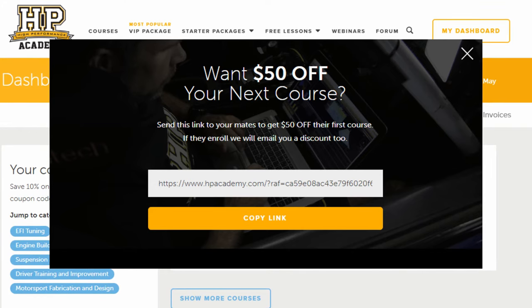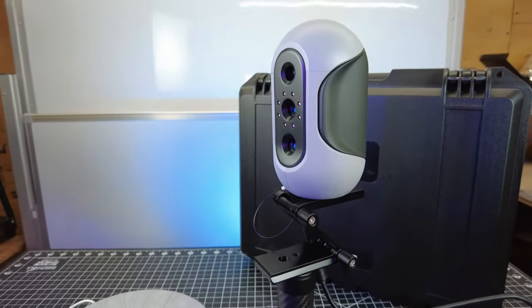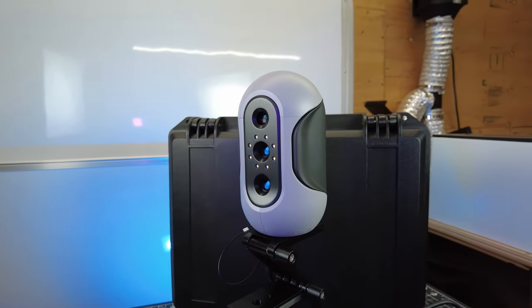That's about it for this video, so let me know in the comments what you think of this scanner. Check out my playlist about all the different 3D scanners I've used. Thanks for watching, and I'll see you guys next time.